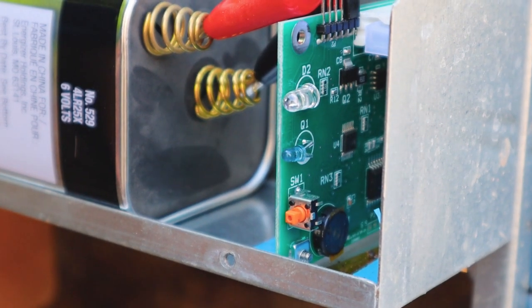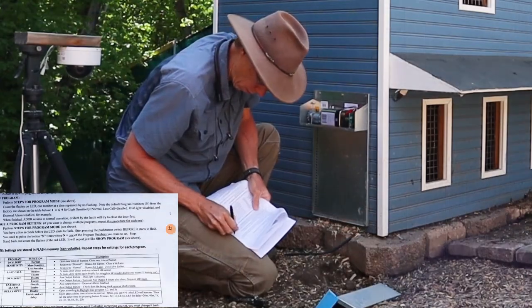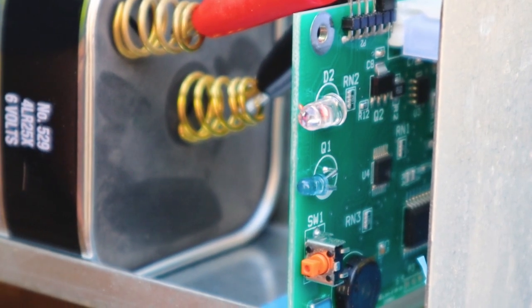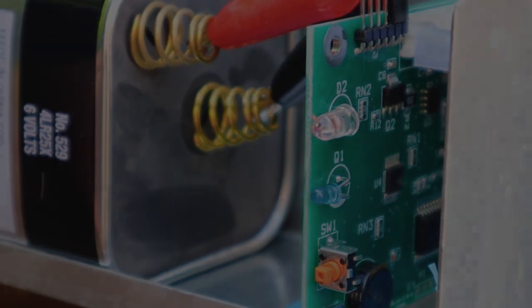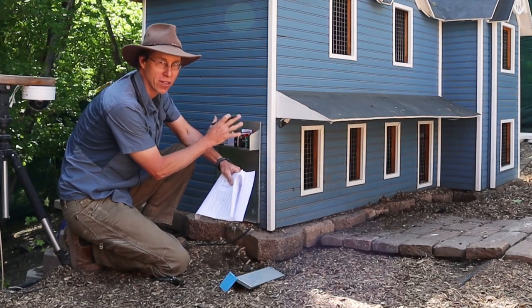Counting the blinks: one, two, three, four — pause — then one, two, three, four, five, six. So now I've got the configuration off this door: the first number is four, the second number is six.